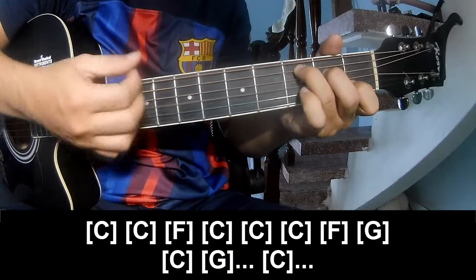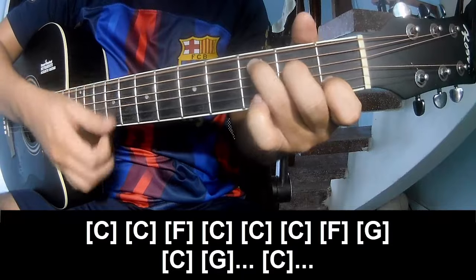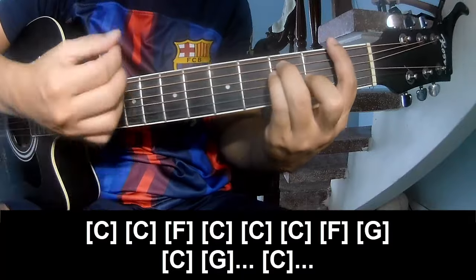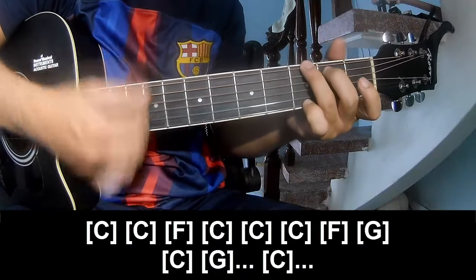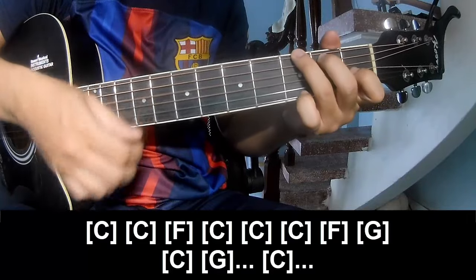The chord progression goes: C, F, C, C, C, F, G, C, G, C.